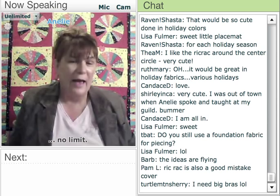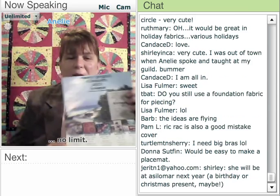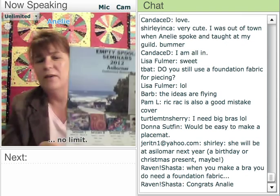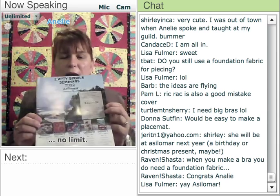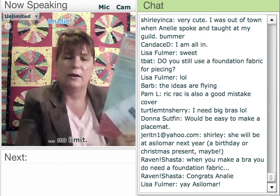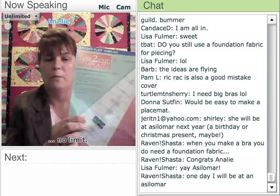While I've got your attention, I have to tell you that I've been invited again for 2012 to be at a Asilomar Empty Spools Seminar. So if anybody is wanting to go, I'm in session five, and we'll just have a great time together and get your Dresden done at Asilomar. I want to show you once again the template that was designed for my quilt, which is really very helpful for cutting.